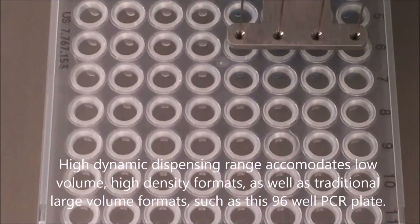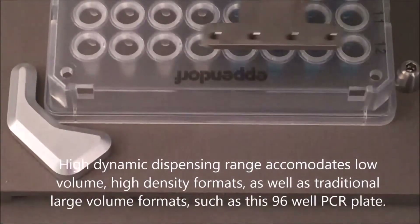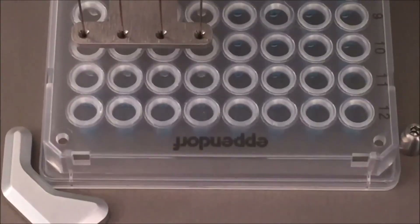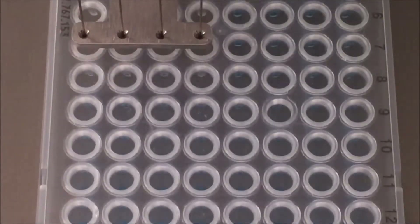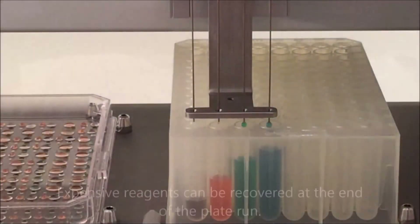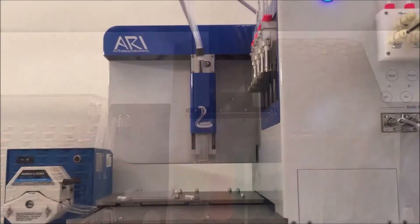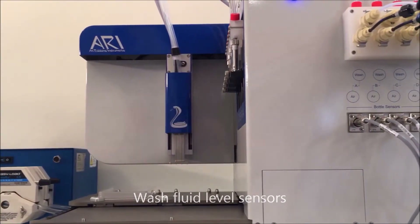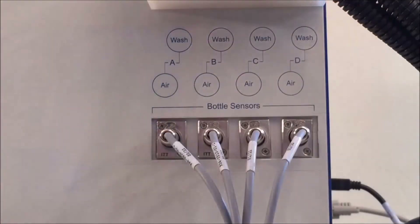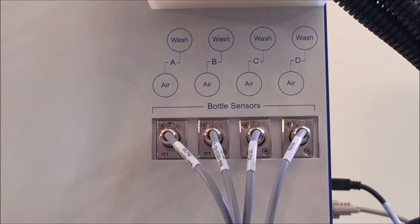With an exceptionally high dynamic dispensing range, the Cobra can be used for low volume nano dispensing or high volume bulk reagent dispensing. With the reagent recovery feature, expensive reagents can be recovered after a run. The Cobra also comes with wash level detection sensors and independent wash bottles for each channel.